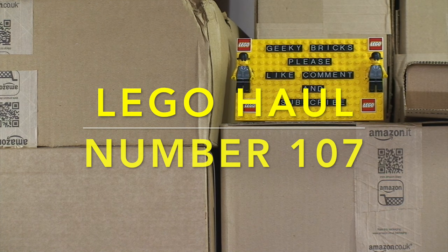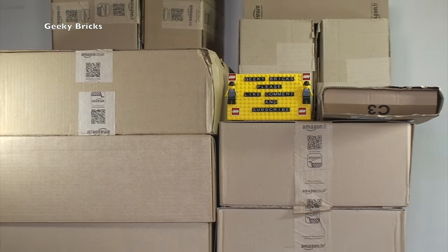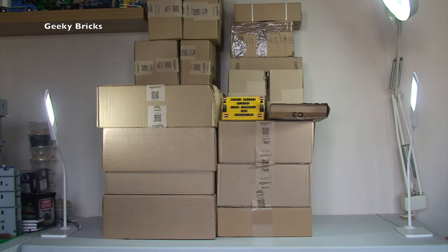Hello YouTubers and welcome to Geeky Bricks. Yes, it is that time of week again. It is Sunday, so it is Lego haul time. And as I zoom back out, we have got today myself — yes, it is Dave. Hello from me, Dave. And we also have with us today, by popular demand,